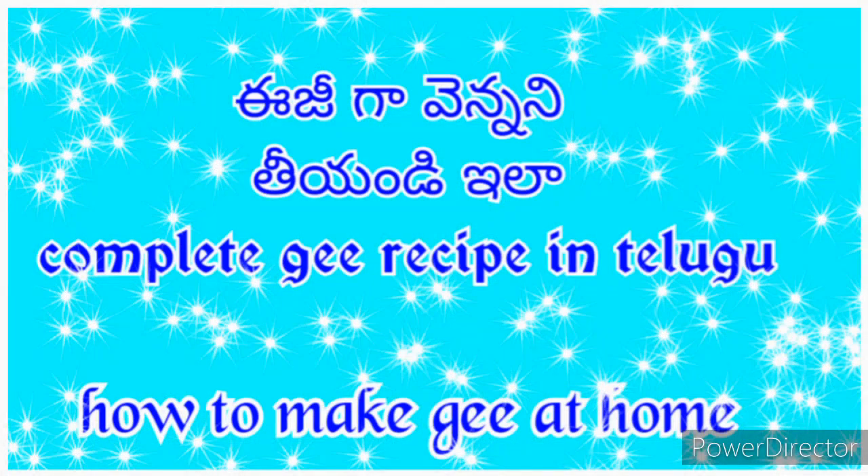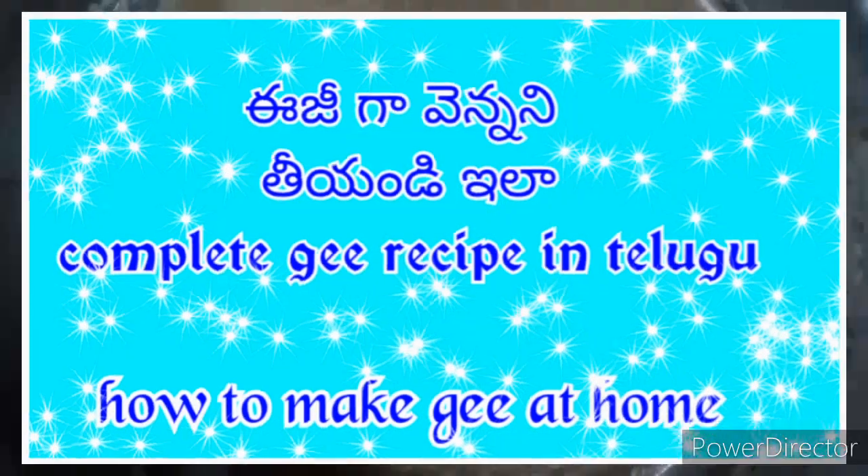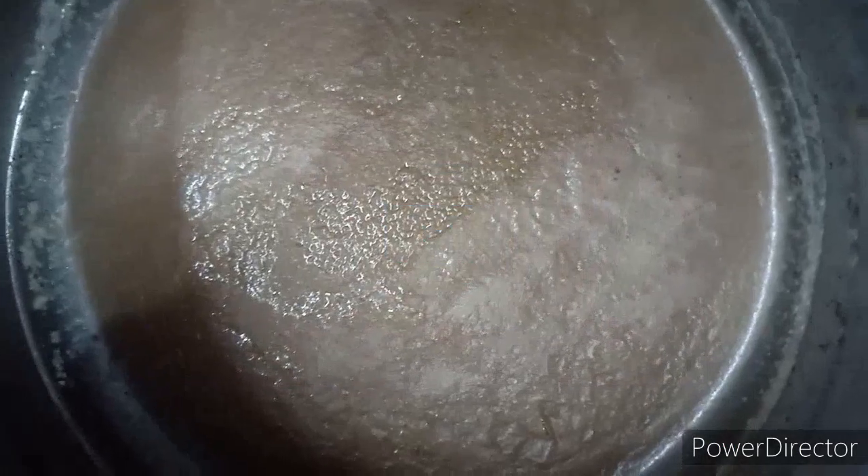Hello and welcome to money food channel. Today I am going to get a complete recipe of easy food.